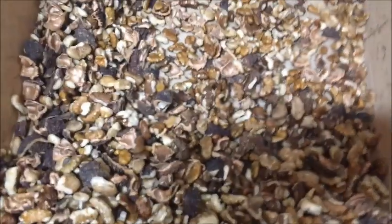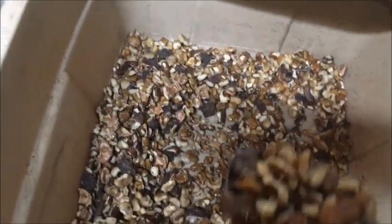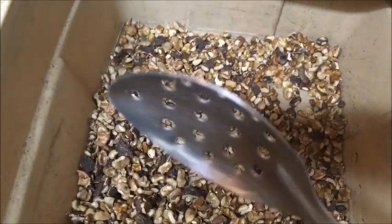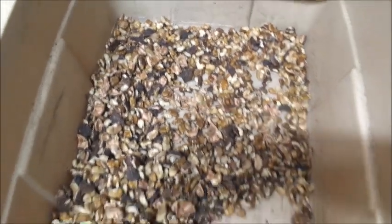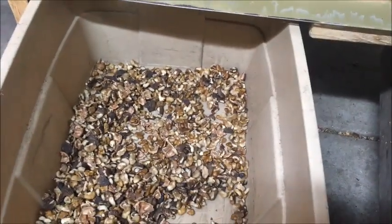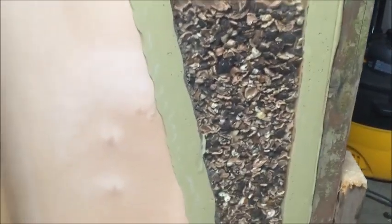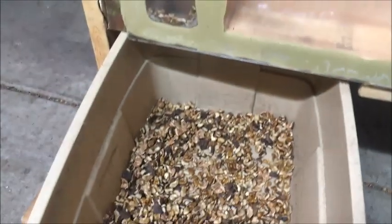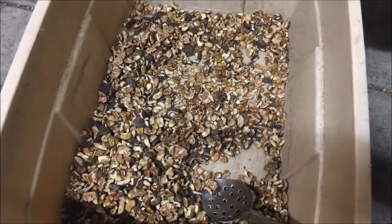Let's weigh everything and see what our overall yield is. These are some nice quarters here. I think I read somewhere that the percentage of nut meat in your average wild black walnut is about 10 or 15 percent. I guess there are some cultivar black walnuts that crack out at a lot higher percentage. So let me weigh this and get some numbers.